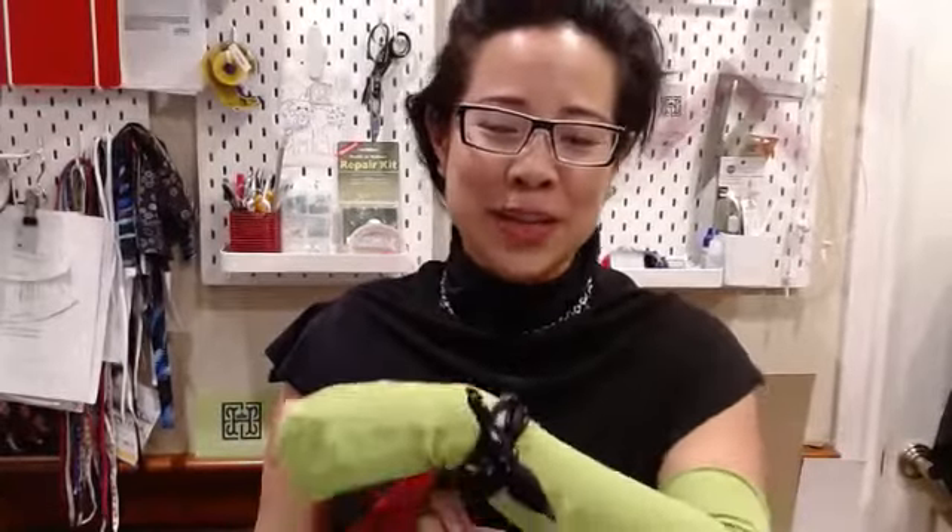Hi everyone, it's Sharon with Heliotis.com. I've got another quick style hack for you and this time it's about accessorizing your wrist.